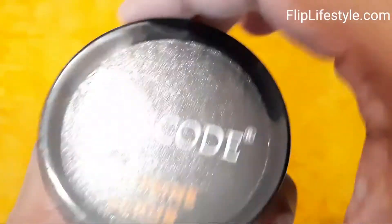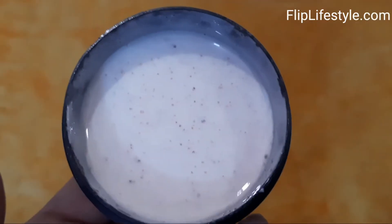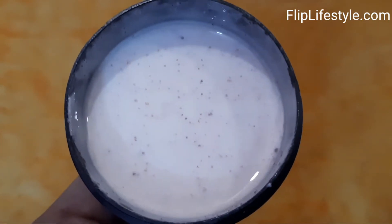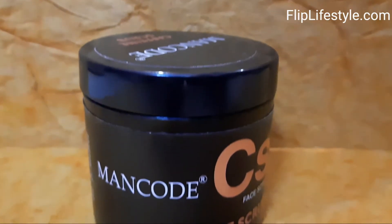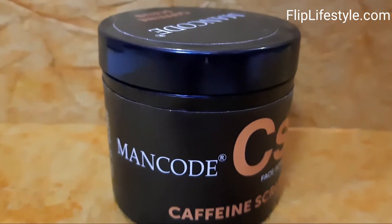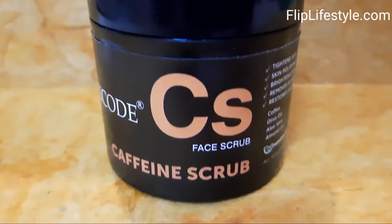Now we'll unbox it. We are opening the lid — as you can see, it has a very nice lid. This is the Man Code Caffeine Scrub face scrub. It has a very nice fragrance and I can't wait to test it out.